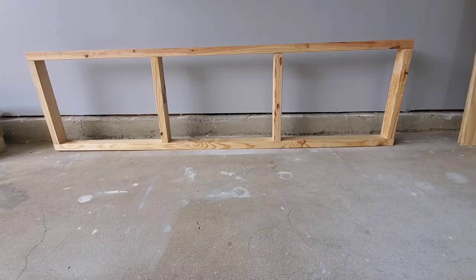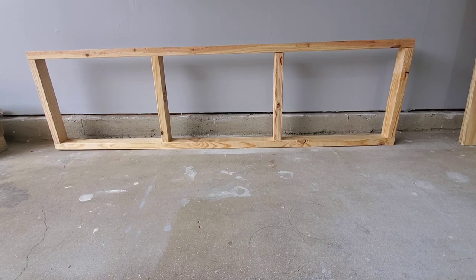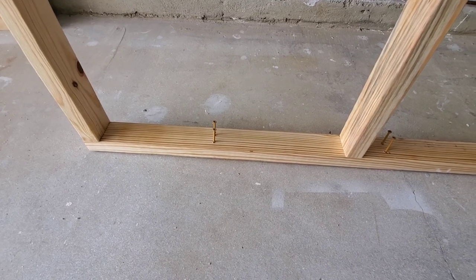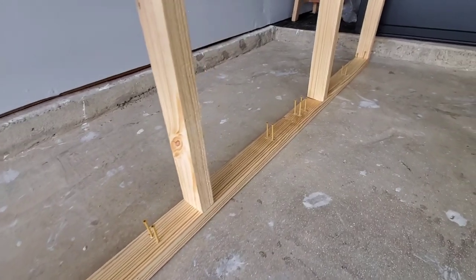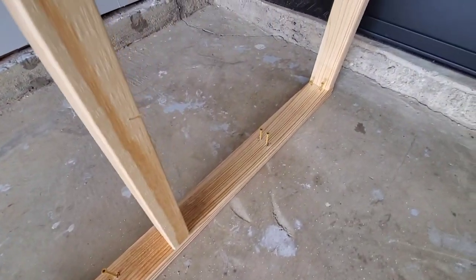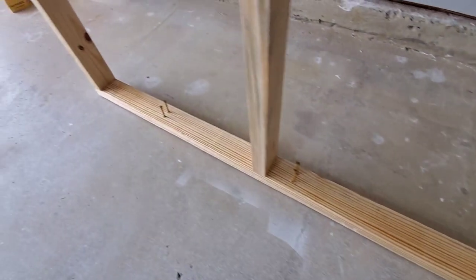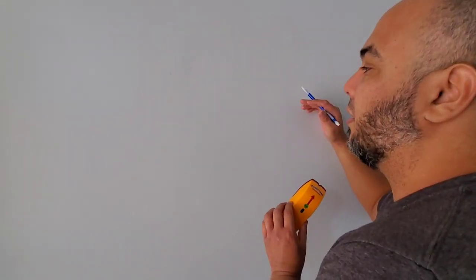Now that we got the first frame placed, we're gonna build a few more off camera and then get going with the project. Same technique — pre-drilling the 2x3s to position the screw. Every screw is positioned where the stud is on the wall, so you want to make sure you have everything marked correctly. That will give you the support on each and every area.